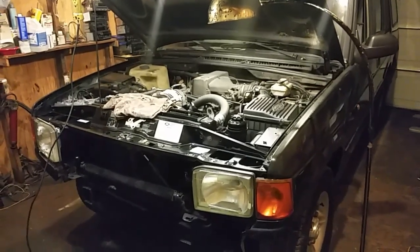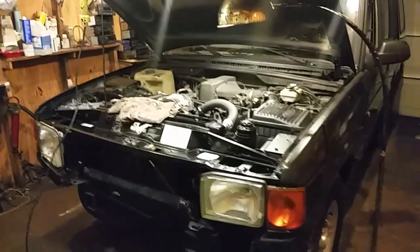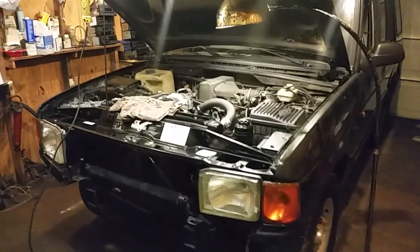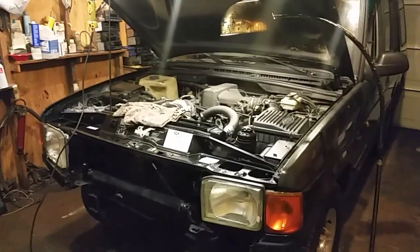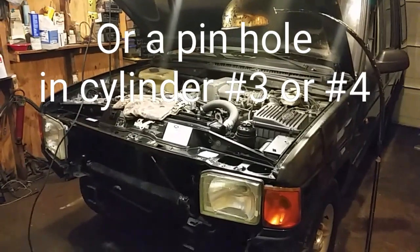Howdy YouTubers, this is my 1997 Land Rover that I purchased about six months ago, and now I'm going to be tearing the engine apart. I'm going to pull both heads off and replace the head gaskets. This is a V8 4.0.